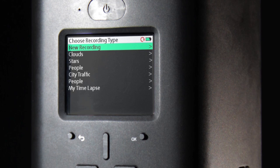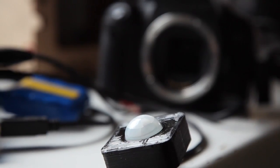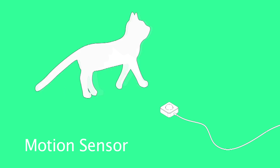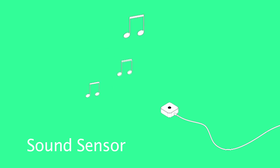This leaves you more time to concentrate on your shot rather than the settings. By connecting the Genie to a smartphone, you can program it using either an iPhone or Android app. The interface port allows you to connect a variety of different sensors to activate the Genie while you're not around. Some examples are motion sensors, sound, and light sensors.